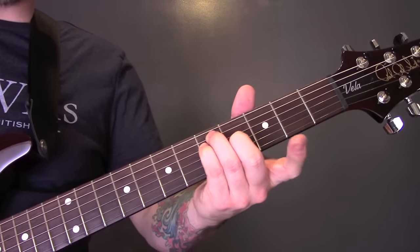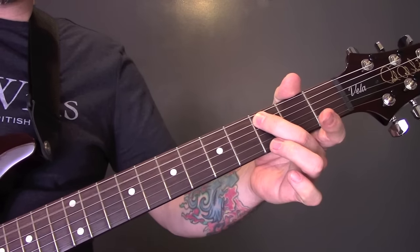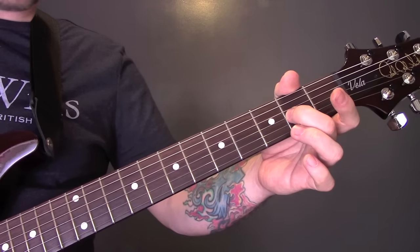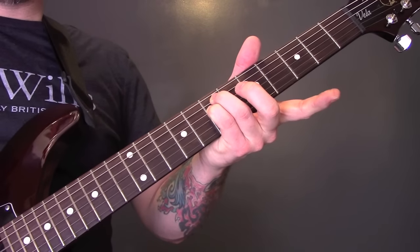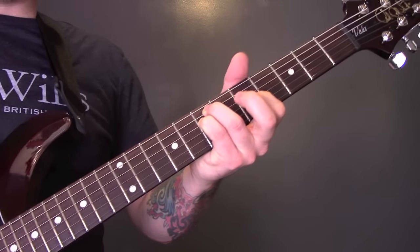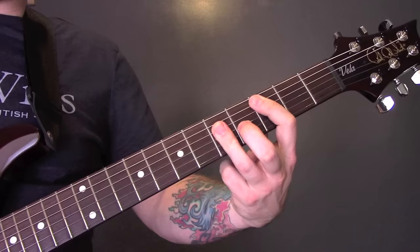Then move that shape back 2 frets, so we've got 3, 3, and 2. Just those 2 strings first, then add in the G string.